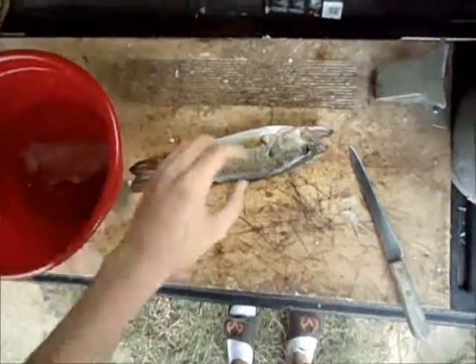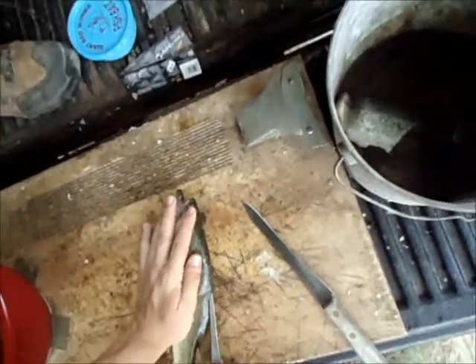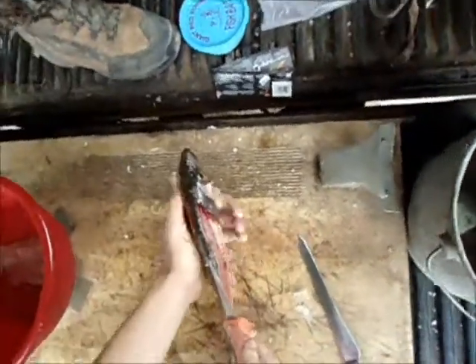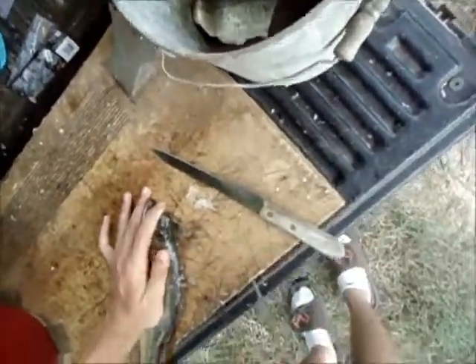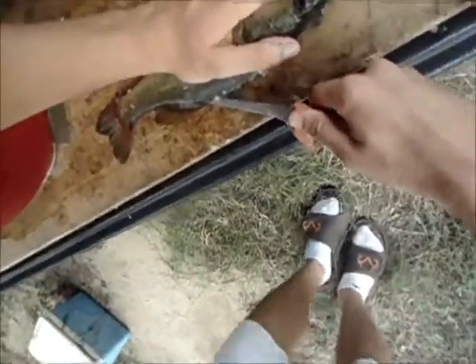All right, and this is how you do a bass on the half shell. Take it, put your knife in there just like you did on the other side, and then slide your knife all the way up to the top. Turn around, do the same thing all the way to the back just like you did before.